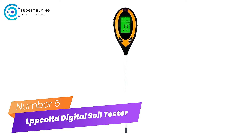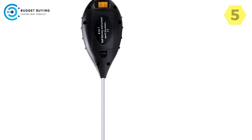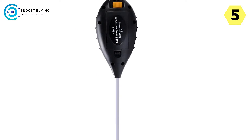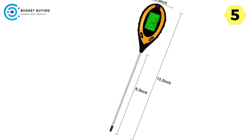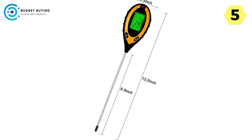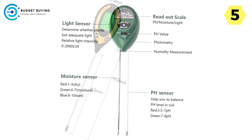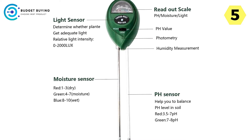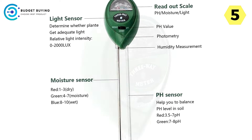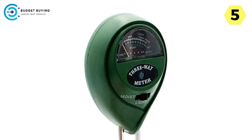Number 5: Lopculted Digital Soil Tester — Revolutionizing Plant Care. In the realm of gardening and plant care, precision is paramount. From ensuring adequate light exposure to maintaining optimal soil pH levels, every factor plays a crucial role in nurturing healthy plants. Recognizing the importance of these variables, Lopculted presents its latest innovation, the Digital Soil Tester — a cutting-edge device poised to revolutionize the way gardeners and plant enthusiasts monitor and manage their flora.